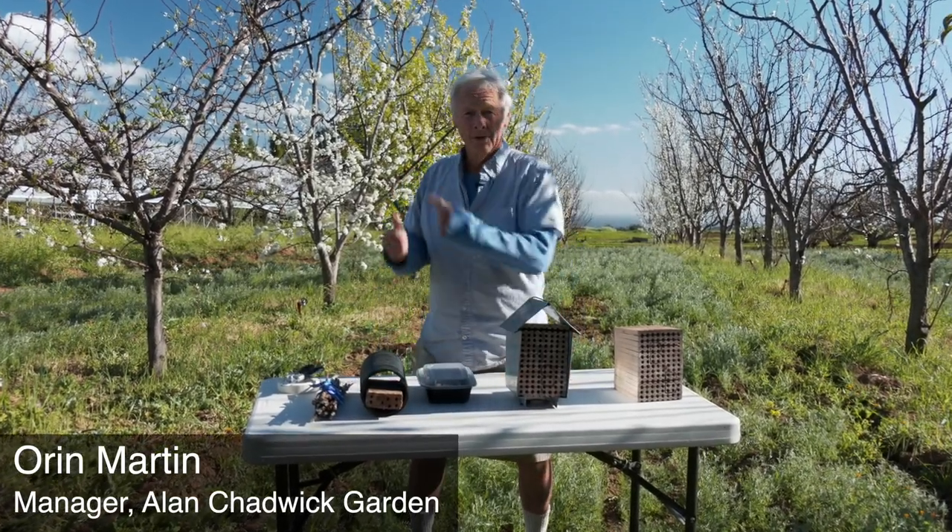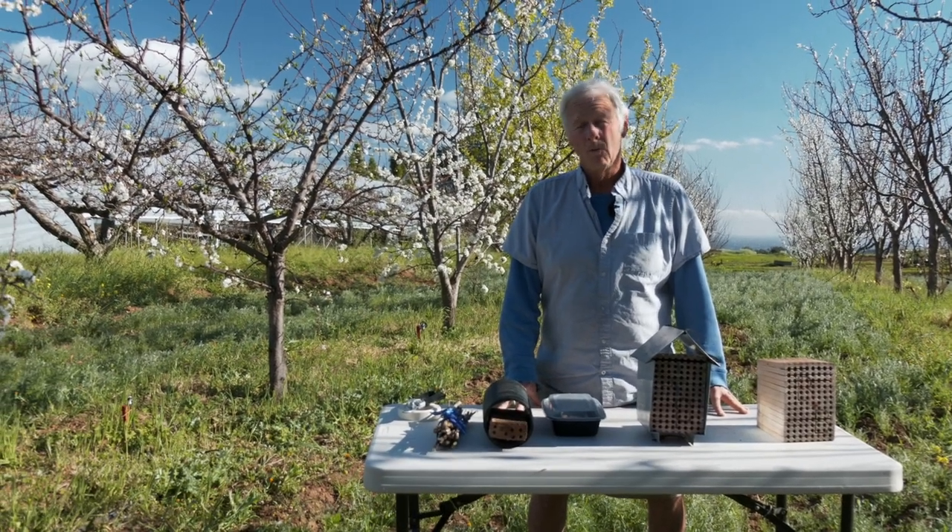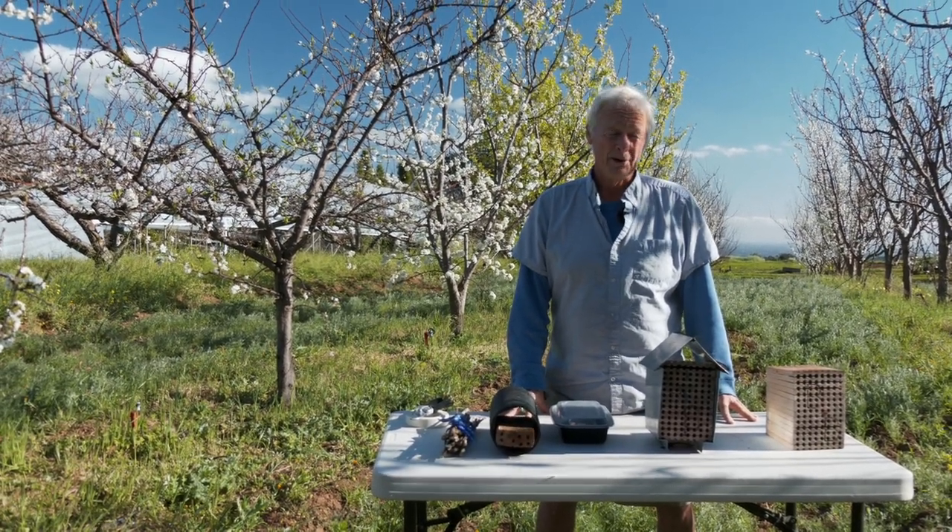Winter turning to spring, trees in bloom. We're here to talk about one of the many ways you can support the successful pollination of your fruit trees.